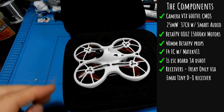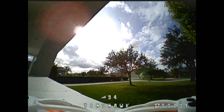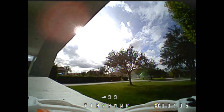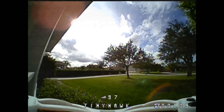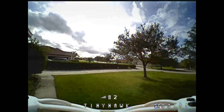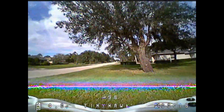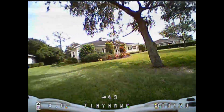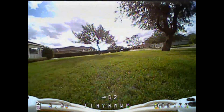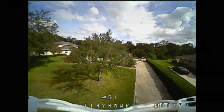Let's get this guy in the air and see how she flies. As normal, I opened it up, checked what Betaflight version we're running — this one was on 3.5.1 — backed up the setup, took it out and flew it. My videos aren't about showing how good I fly; it's about showing you what to expect when you open the box, put your battery in, and take it out. No changes to the PIDs, no anything.